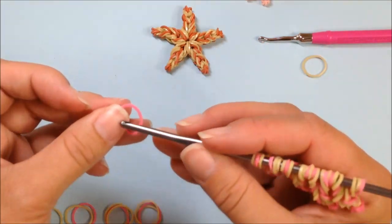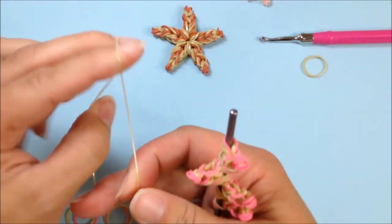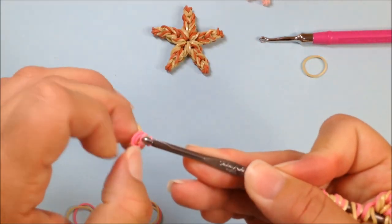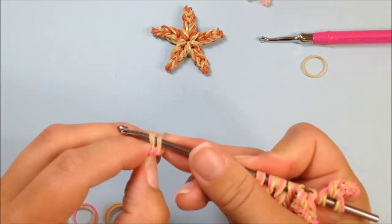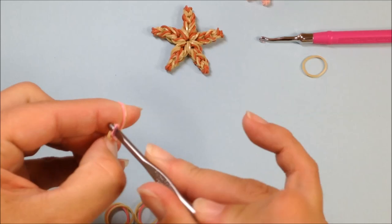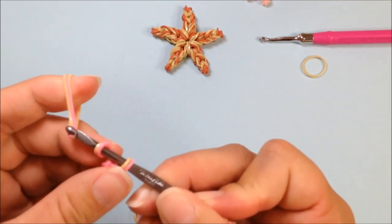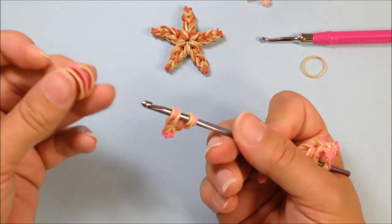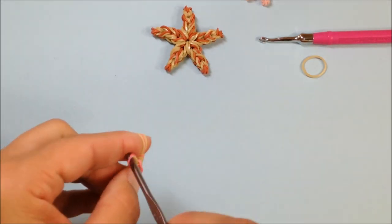And last, number five — one, two, three, and four. Single band, double twisted, pull through and reclaim. Two bands pulled through and reclaimed. Three bands pulled through and reclaim. And three bands pulled through and reclaimed.